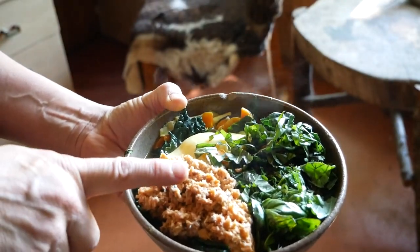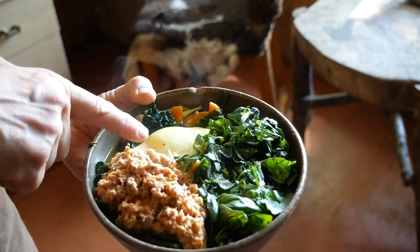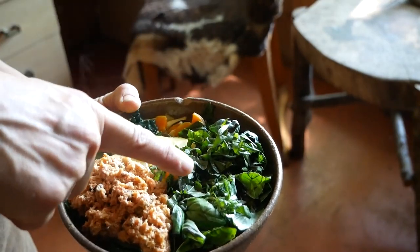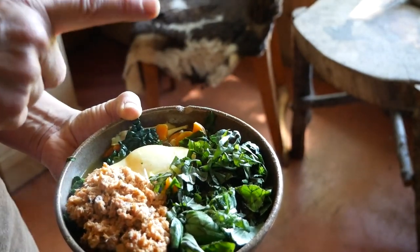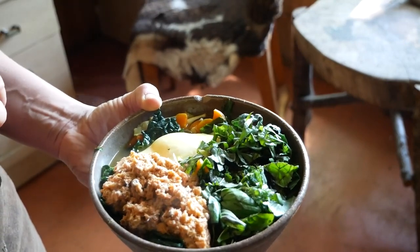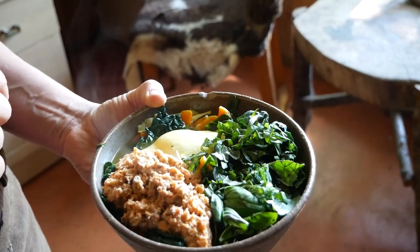Salmon from the Columbia River that I canned, an egg from the chickens here, kale and basil and cilantro from the garden outside, carrots from the garden, and rabbit stock from rabbits that I raised here. Looks very exciting — bon appétit everyone!